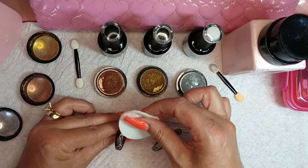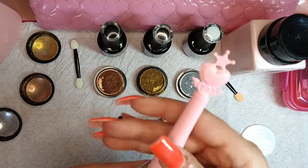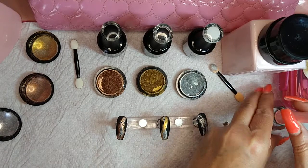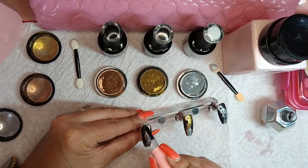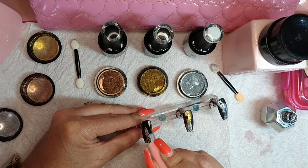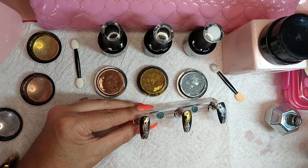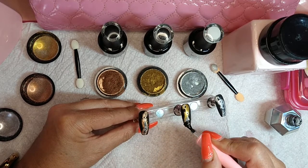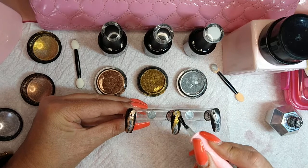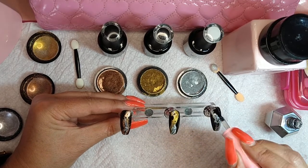Then we're going to take our top coat — this is E-Nail Couture's Shiny, a no-wipe top coat. I have a couple on my desk and I just grab this one; it works great. Lightly pull that down. If you get any on your brush, wipe it off so it doesn't contaminate the rest of your container. This top coat is 60 seconds in the lamp.